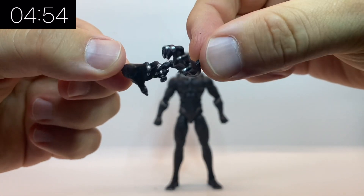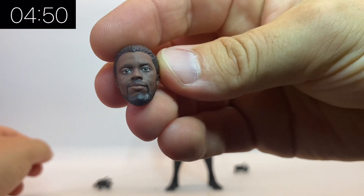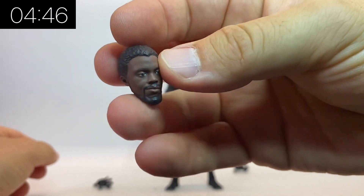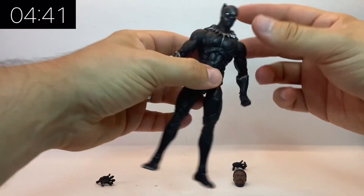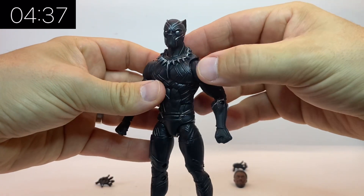Do go and check them out. So let's have a look at what you get. You get two extra claws and you get an unmasked head which is a pretty good resemblance to Chadwick Boseman. It's a good likeness, it's a good sculpt, and the actual likeness of Black Panther is pretty spot on.